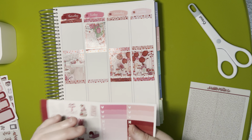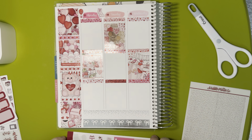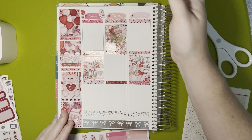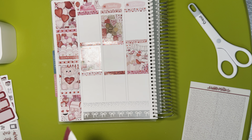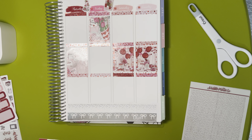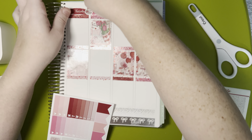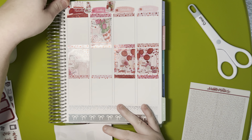I definitely want the charcuterie board. It was so funny — I was showing my dad my planner last year when I was visiting, and he was like, 'Why do all these boxes have food on them?' I said, 'Dad, food boxes are the best!' He was like, 'Why do they all have to do with food?' And my nephews will tease me too — they'll say, 'Auntie Amy, I think you're the only person in the world who does planning with stickers.' And I'm like, just keep telling yourselves that.